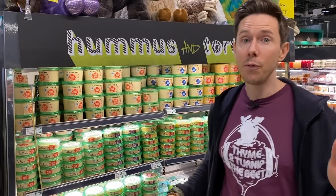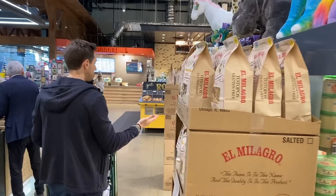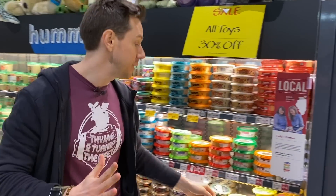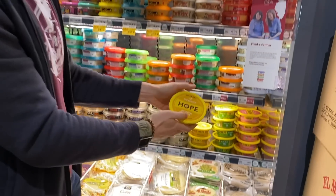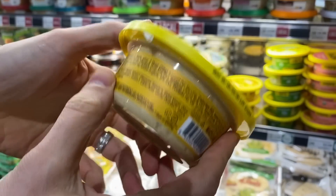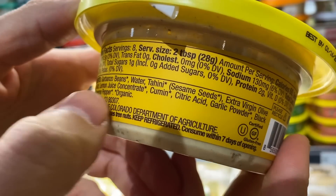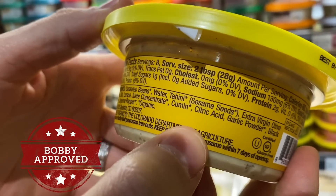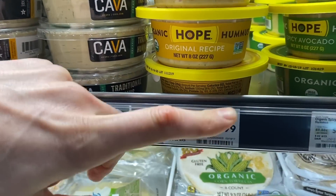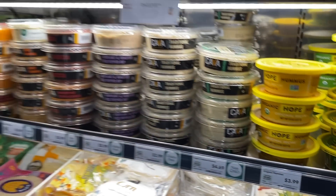But luckily here at Whole Foods, they do have some better options. I come around here and we have the motherland, the holy land of hummus. This in my research is one of the best hummus I've found. There truly is hope these days because Hope Hummus is making hummus with extra virgin olive oil and no filler. That's what you want to see. It's a little pricey — $4 for an eight ounce container — but that's what you want to see.